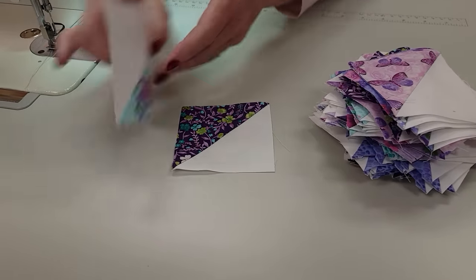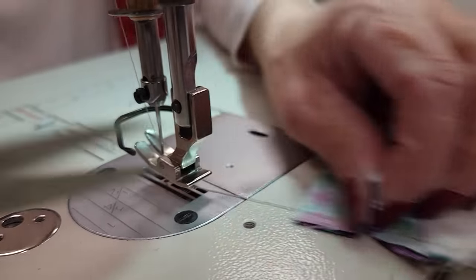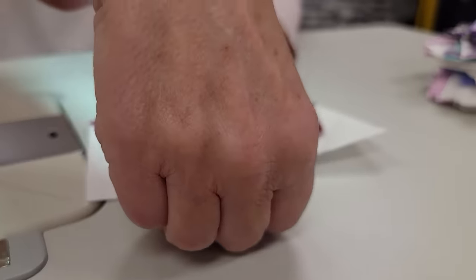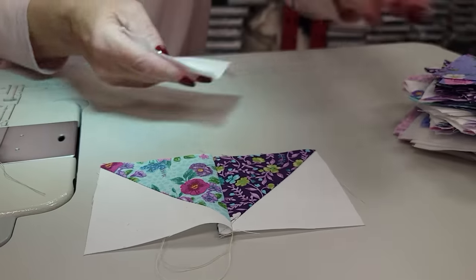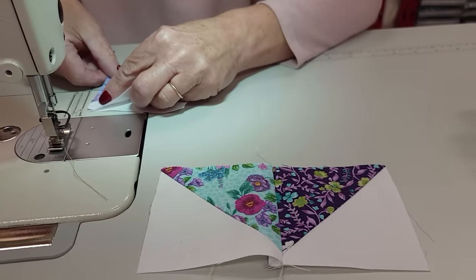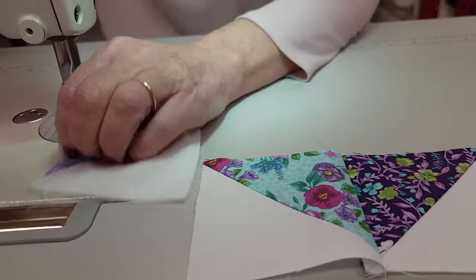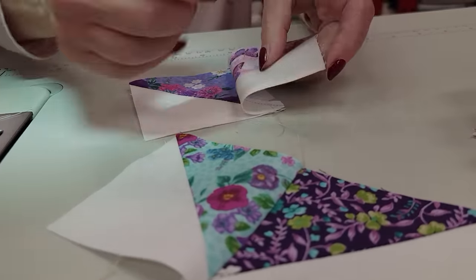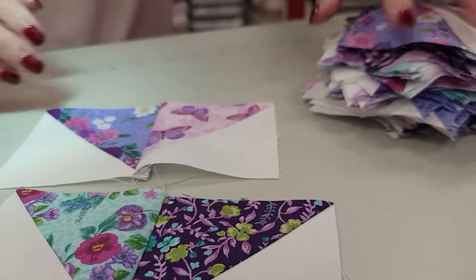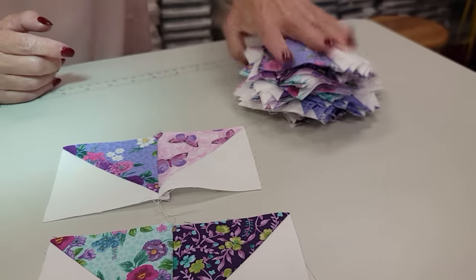I'm back at the sewing machine with all the half square triangles. I'm going to make a little point with them and stitch them together. This first pair I'll press the seam allowance to the right, then I'm going to pick two other ones and sew them the same way, but this one I'm going to press the seam allowance the opposite way — to the left. I'm going to take the whole stack and keep taking them two by two, doing one to the right and one to the left until I've stitched all these up.